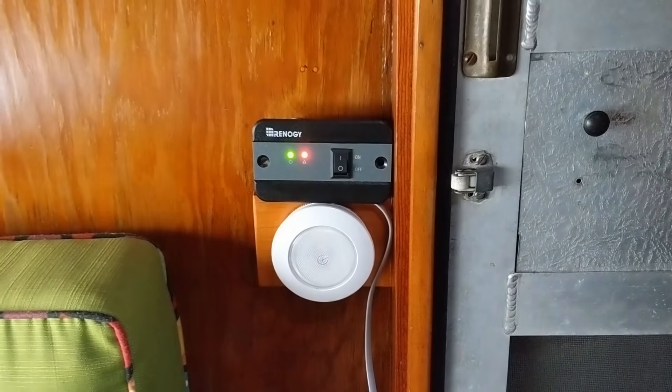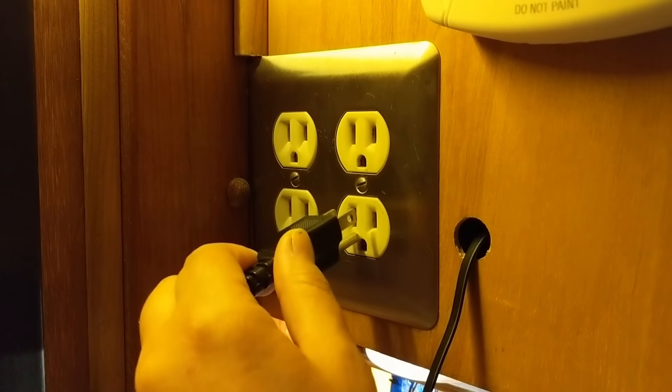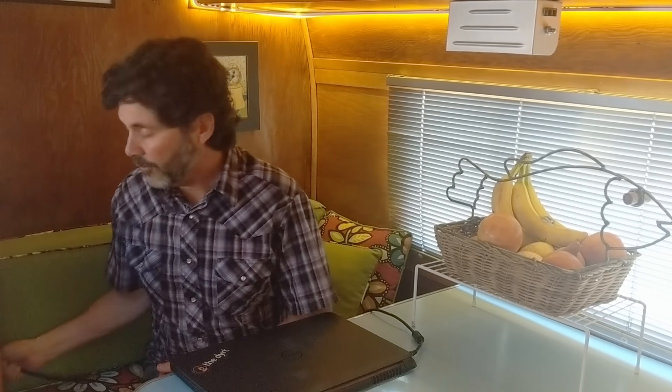There are just a few things we need to run on AC power. To do that, we turn on the inverter, which brings power to two traditional household outlets. So we can charge up our laptops, run a few other household appliances, and it'll also power up our overhead sconce lighting.